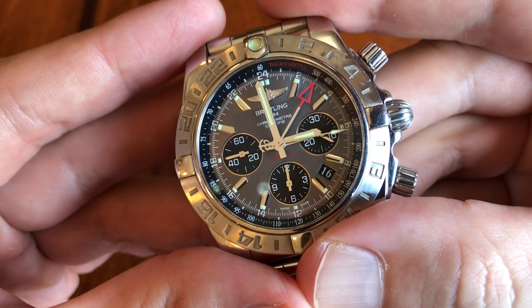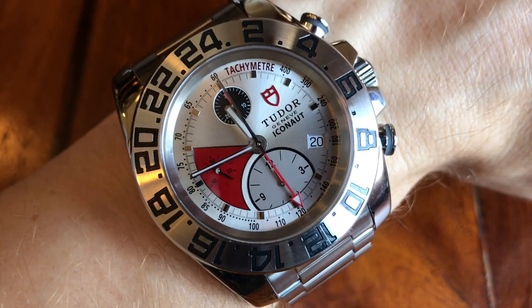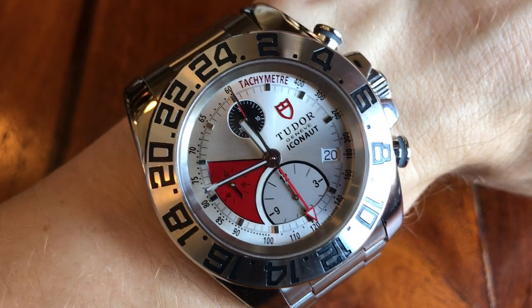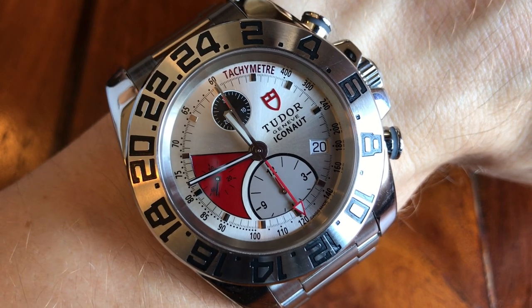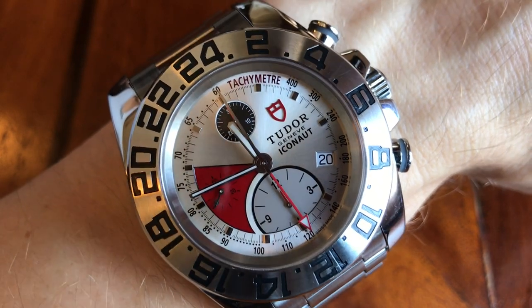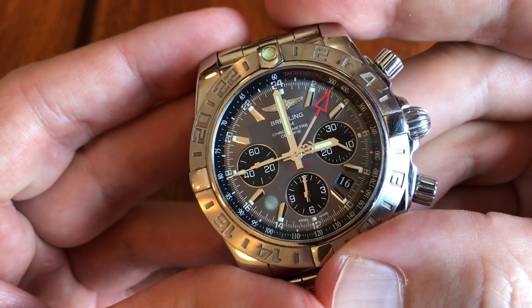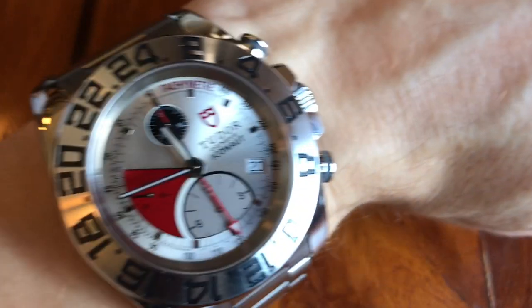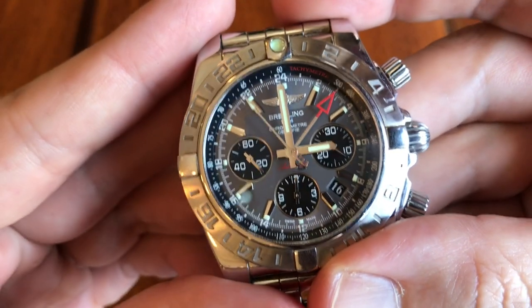Looking at the loom — you can see the loom dots on the indices of the Breitling. Something I've never mentioned about the Iconaut: there's no loom on the dial at all. The only loom is on the 24-hour hand and the minute hand, so you can use it at night but it's really not a night watch. On the Breitling, there's loom on the indices but no loom on the 24-hour hand, which is interesting — without loom on the bezel, the 24-hour hand's loom doesn't mean as much at night. As far as loom goes, I'd give it to the Breitling.